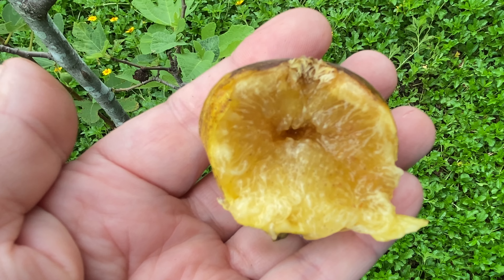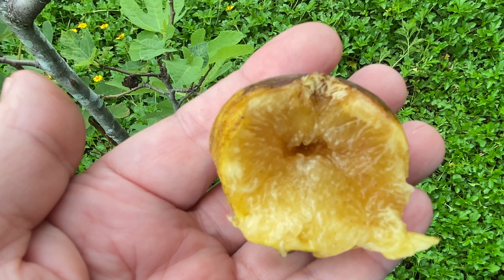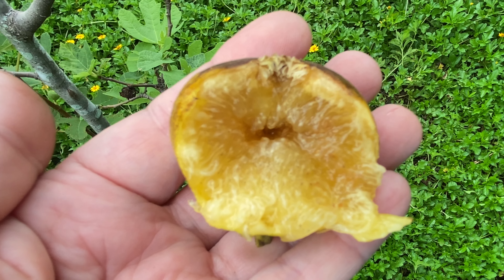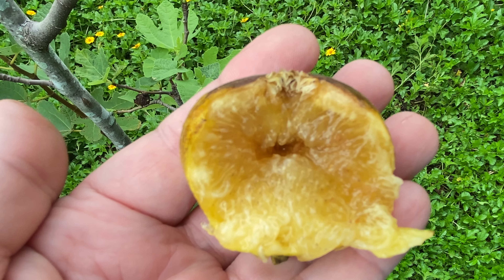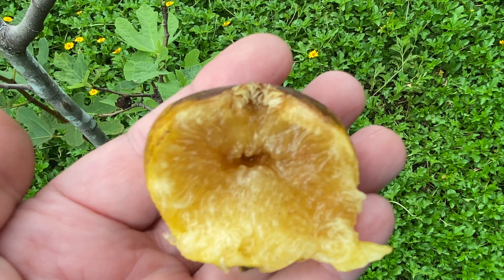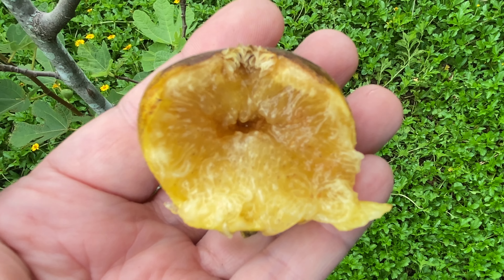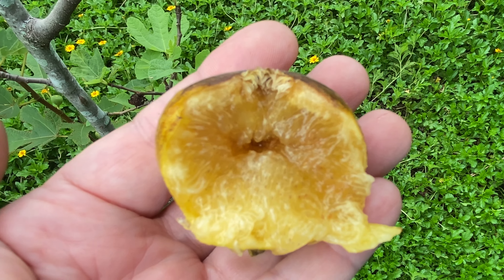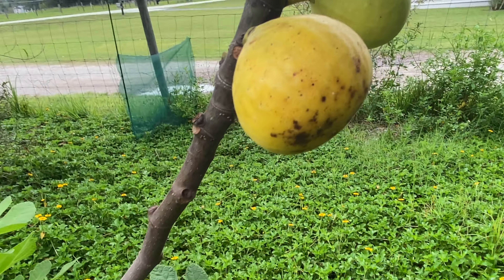We just got a heavy rain again — we get them every day almost. This fig has a thicker, tougher skin, and I guess that keeps them better. I really, really like Janice Seedless for Central Florida, Zone 9b, where we get about a hundred chill hours.